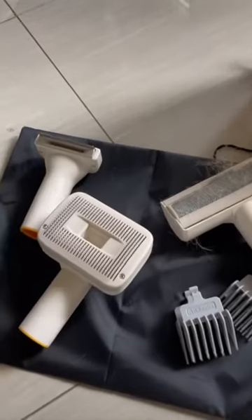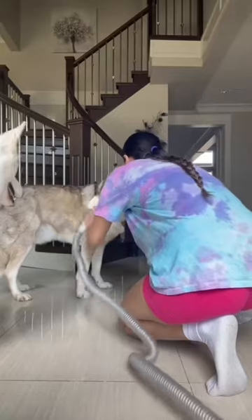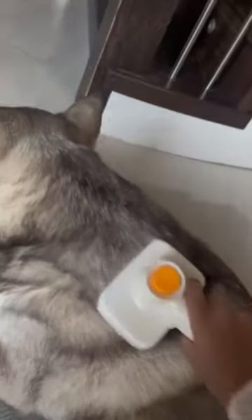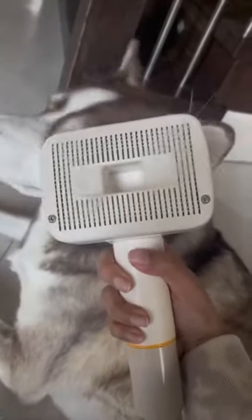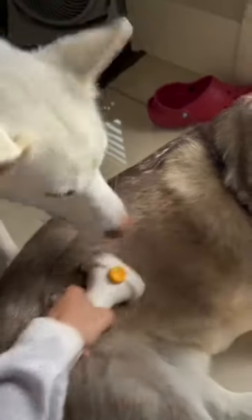This is the grooming kit — it has five different tools to groom your puppy, which is pretty cool because the hair just gets vacuumed so there's no mess. You just press the button, suction the hair, and whoops, it's gone. Ava's just watching to make sure everything's done.